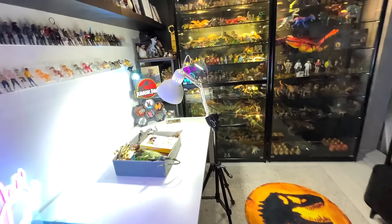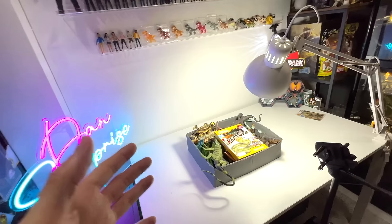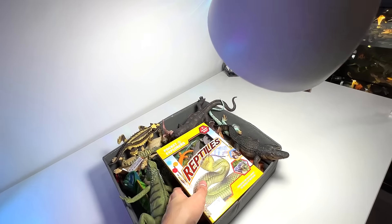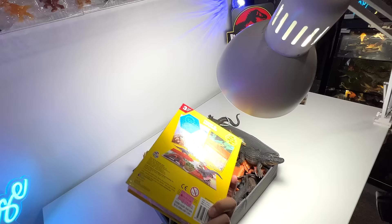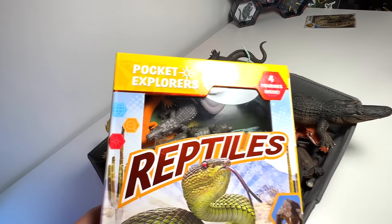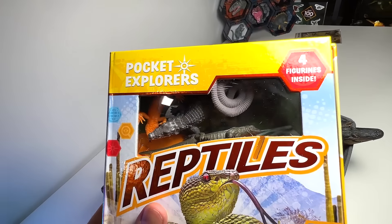Hey guys, I'm Dan and welcome back to The Basement Dino Dungeon. So today we are going to take a look at my reptiles collection because I just got a new book from a bookstore and this book actually contains some minifigures — four figurines inside — so I'm pretty happy.